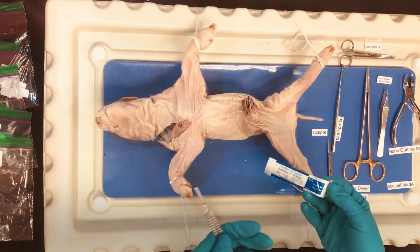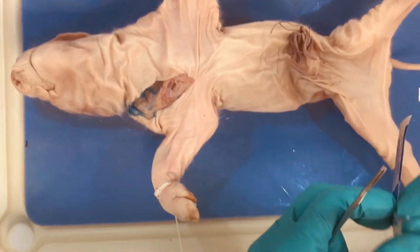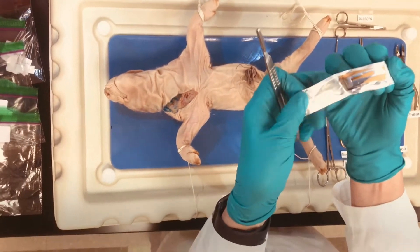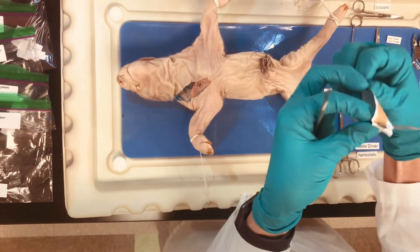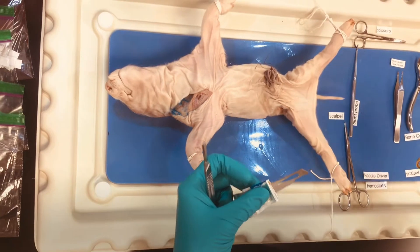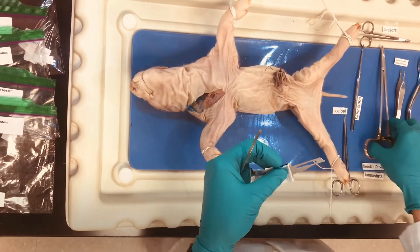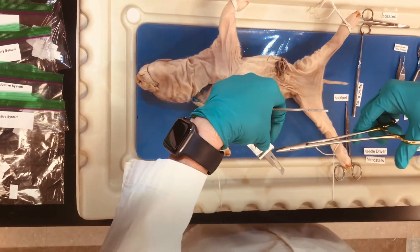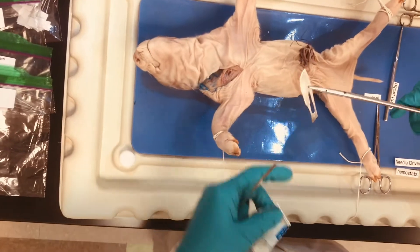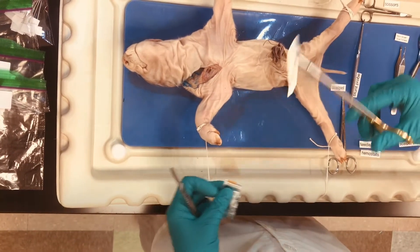When you are going to use your blade, it's important to appreciate that this is a sharp instrument. You're going to peel this open kind of like a banana and you don't want to be touching the sharp aspect of the blade itself. Then you can take your needle drivers or hemostats, depending on what instruments you have available, and grasp the alternate side to the sharp edge of the blade. Clamp down so it locks so this doesn't slide within your needle drivers.